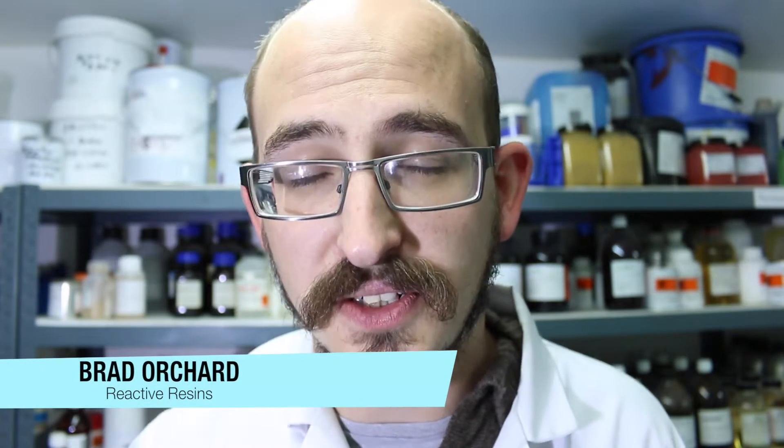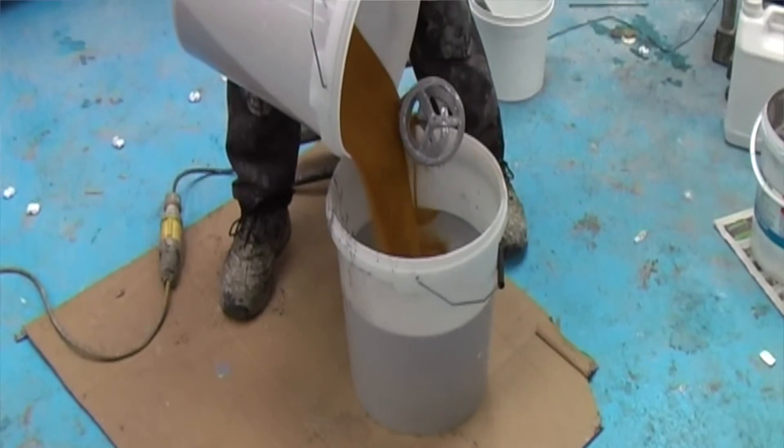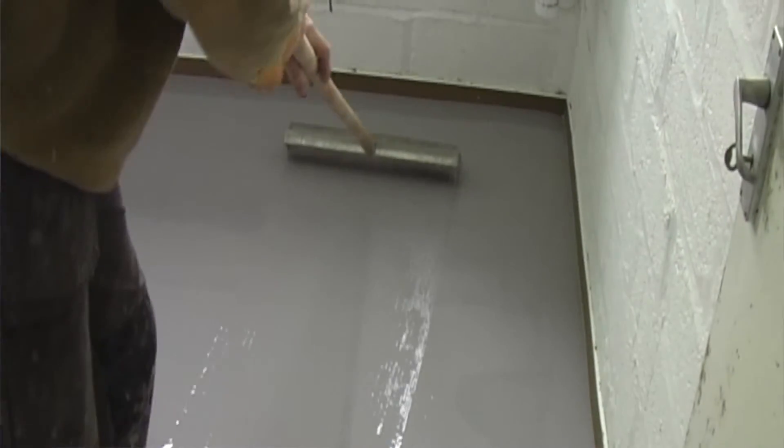Conceal SL self-leveling flooring is a specially formulated two-part epoxy system that, when mixed with the aggregate pack, will provide a low viscosity compound. It's easy to apply with simple equipment. Conceal SL contains a unique blend of additives that will swiftly and completely remove any trapped air that usually spoils